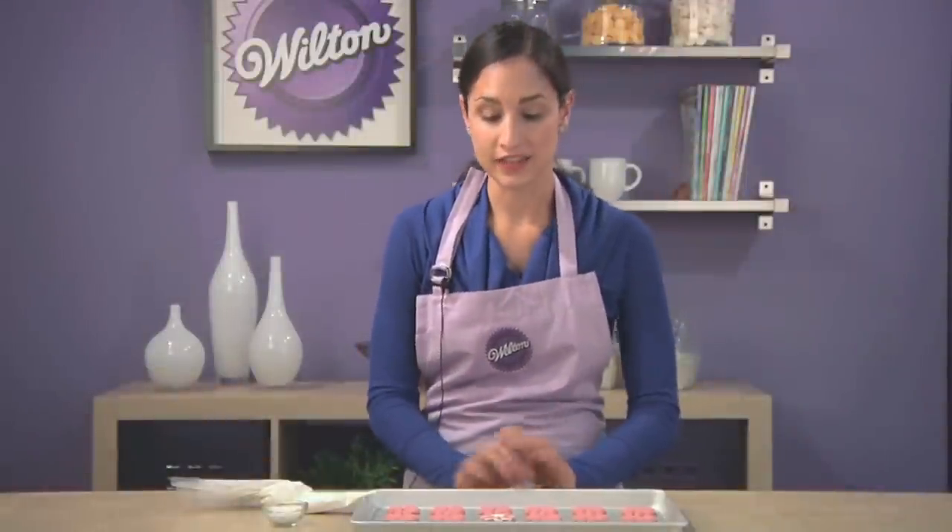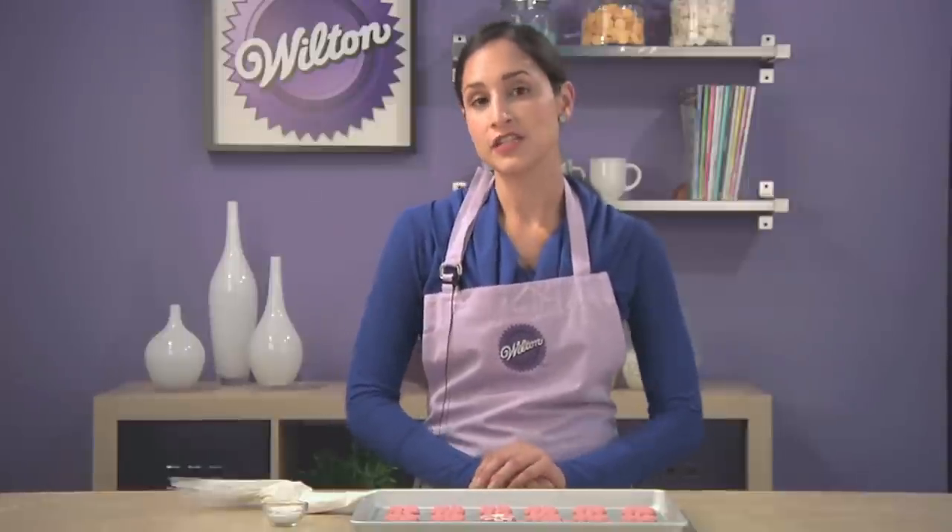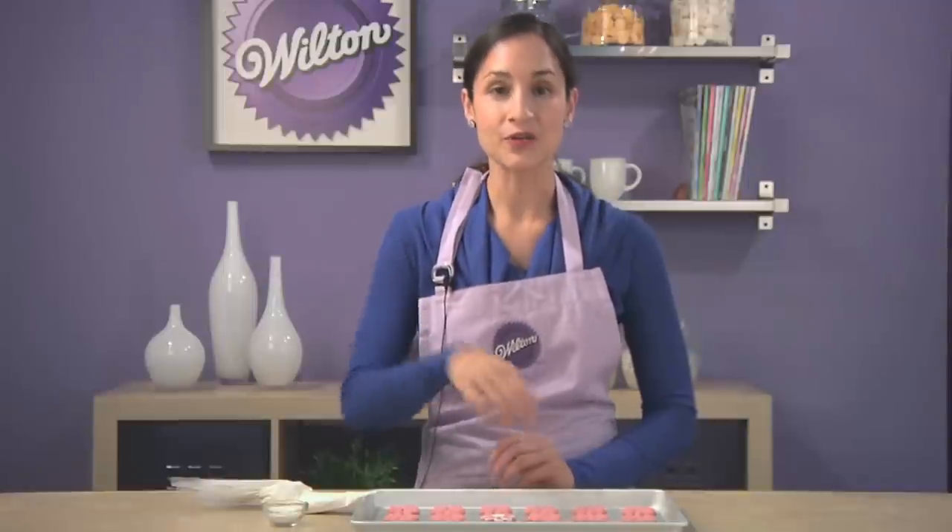That's how simple and easy it is to make spritz cookies. These ones that we made today are great for Mother's Day, springtime, or any time of year. I'd love to hear your comments — you can comment down below. And for more tips, just go to Wilton.com.